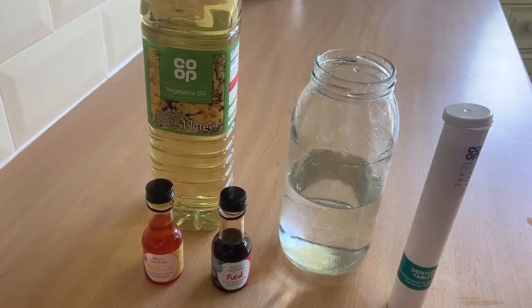Hi, I'm going to show you how to make a lava lamp at home using a few ingredients and some recycled materials that you might find around the house.